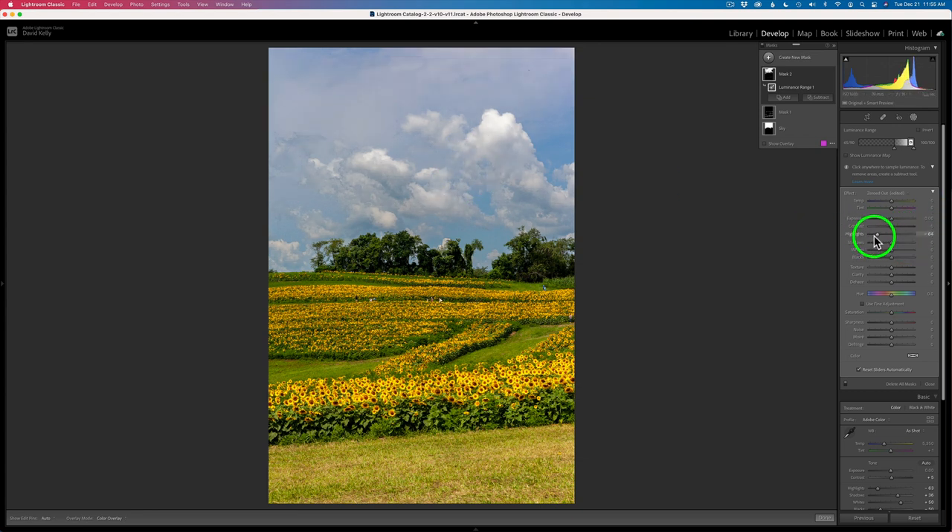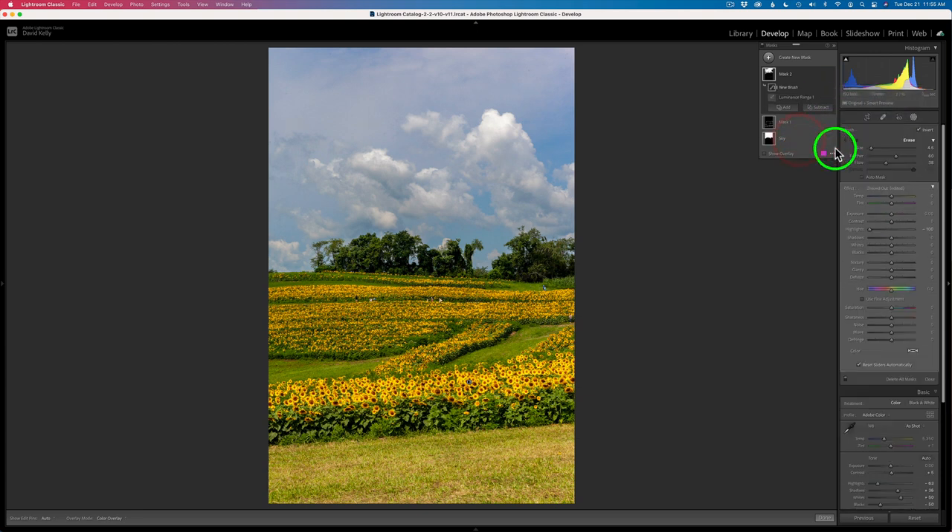I'm going to pull those highlights all the way back. Here's the before and here's the after — just look at these sunflowers. So it just takes the edge off them. Now I understand it's getting the clouds and other areas of the image, so I'm going to take care of that by — you guessed it — an intersection. We're on luminance range, so let's click the ellipse and intersect it with a brush. This time I'm going to take my flow the whole way up because I want this effect to be on there strong. The feathering's good, and the size of the brush is good. Now I'll simply start painting that adjustment on.